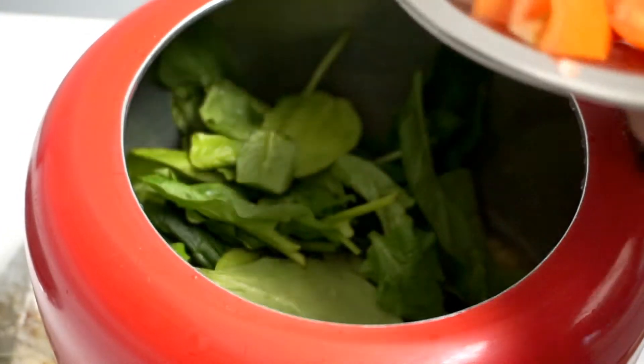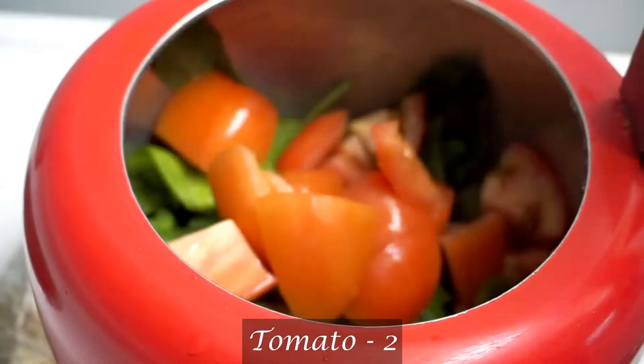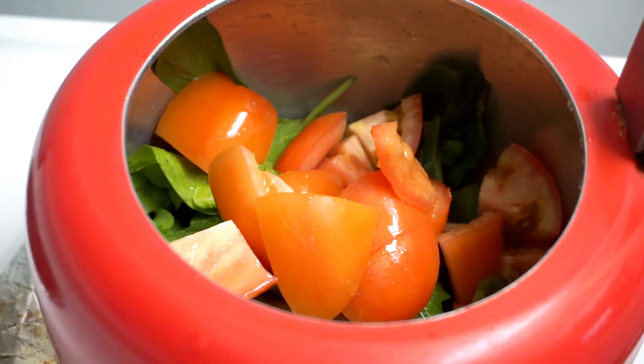I'm going to add a tomato at the top. I want to try to put a tomato in it. I'm going to add tomato — I like to make the tomato.